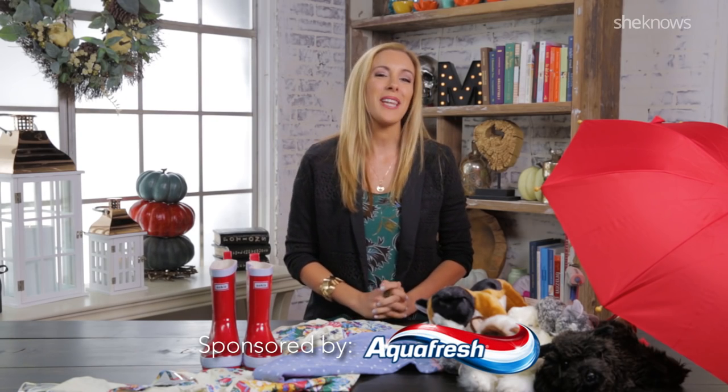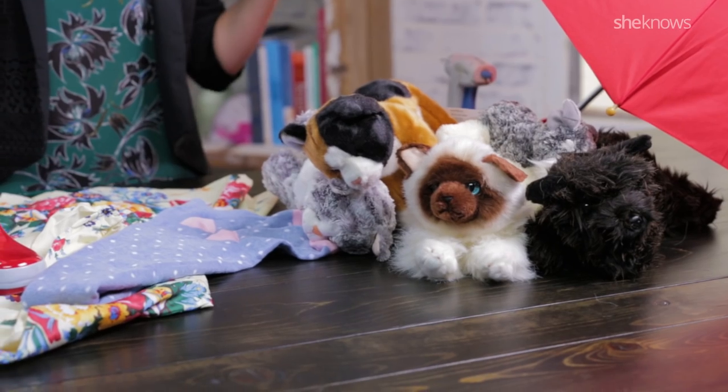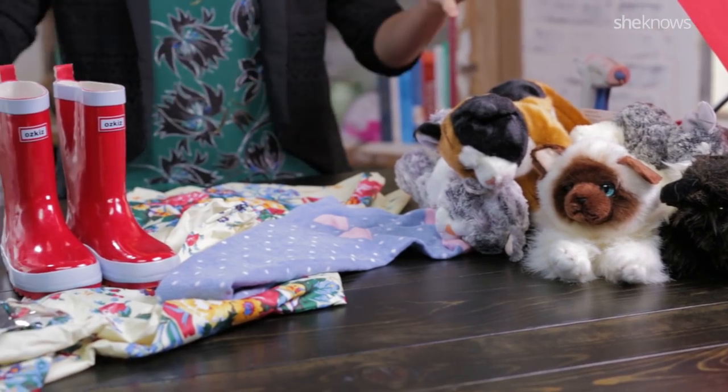Hey guys, it's Vera Sweeney from Lady in the Blog, and today it's Mom vs. Halloween Costumes. Every year my family loves to make DIY costumes. They're budget friendly, you get to avoid the lines, and they're always unique.